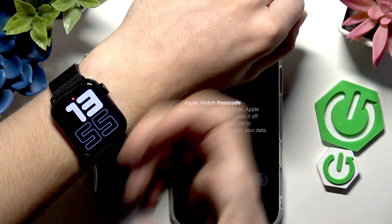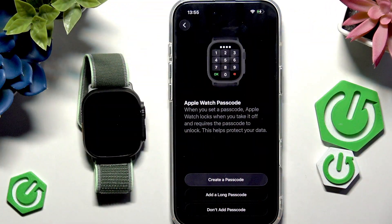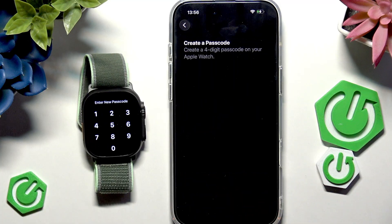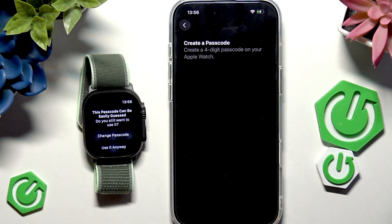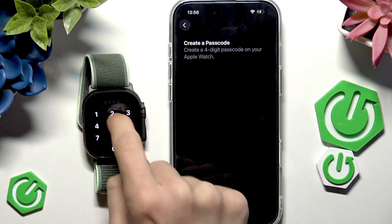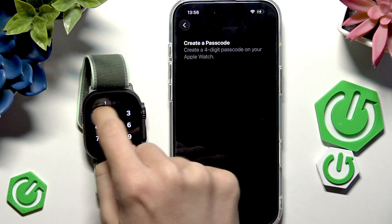Once you enter the passcode, it stays unlocked until you take it off again. I had a six-digit passcode — if you want more than four digits, select 'Long Passcode'. I'll create a standard four-digit one, entering it directly on the Apple Watch and then re-entering it to confirm.